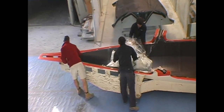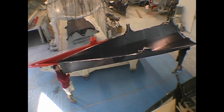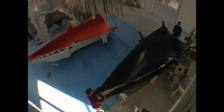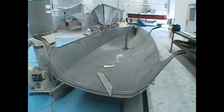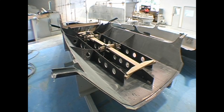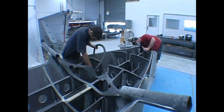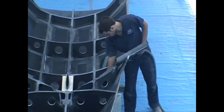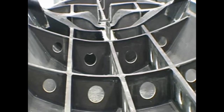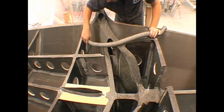Once the bare hull shell weighing around 20 kilos is removed, we prepare for the critical task of setting up the internal structure and framing inside the hull. This is a meticulous process as everything must be precisely in the correct place. Carbon is an extremely strong material and it doesn't take much to hold the boat together, but if you get it in the wrong spot it also doesn't take much for it to blow up either.